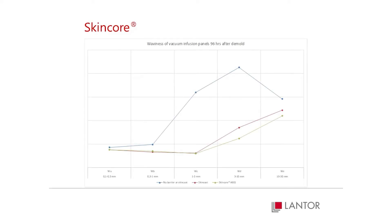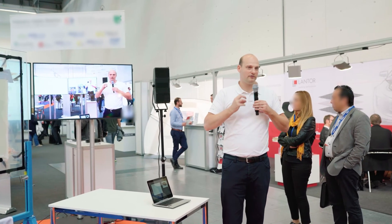The skin coat already blocks a lot of these visual effects, but the skin core goes even further, smoothing out and making sure that even after the thermal cycle and after resin shrinkage, your gel coat is still smooth without any print.